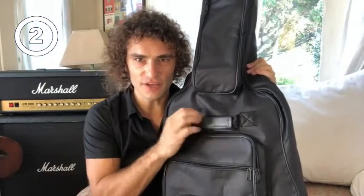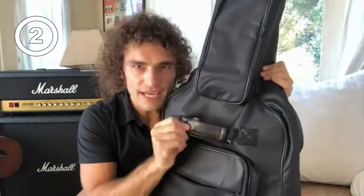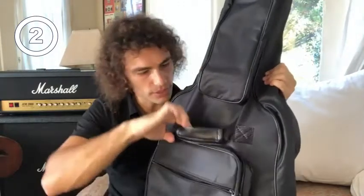You see this handle here? There's an anti-theft zipper pocket hiding under this handle. You can put your top, your valuables in there, but no one's gonna see it and steal it from you.